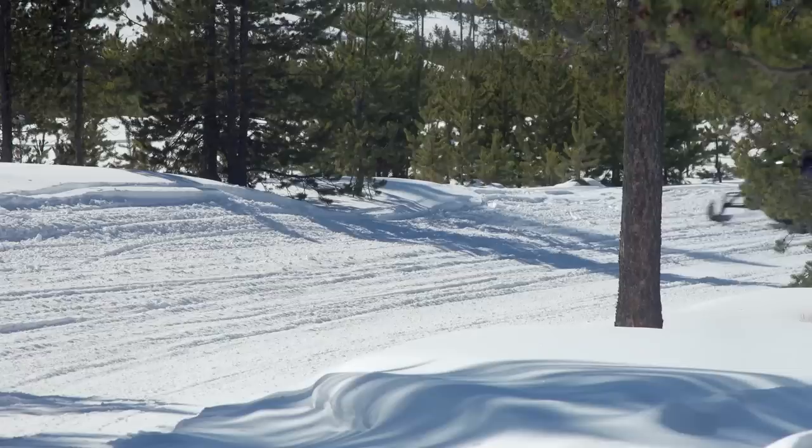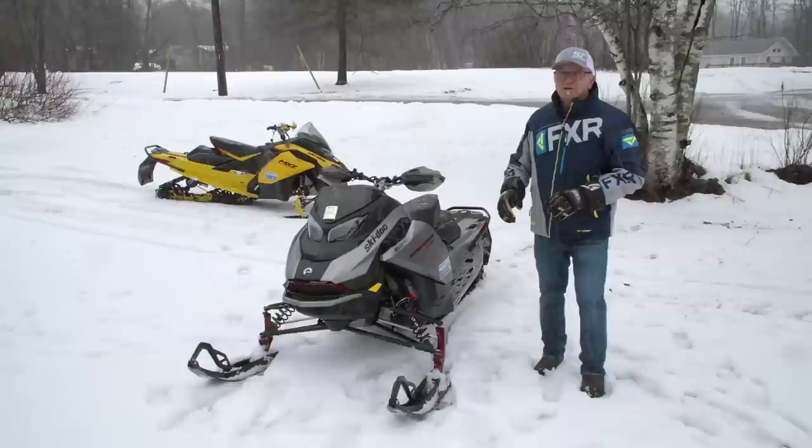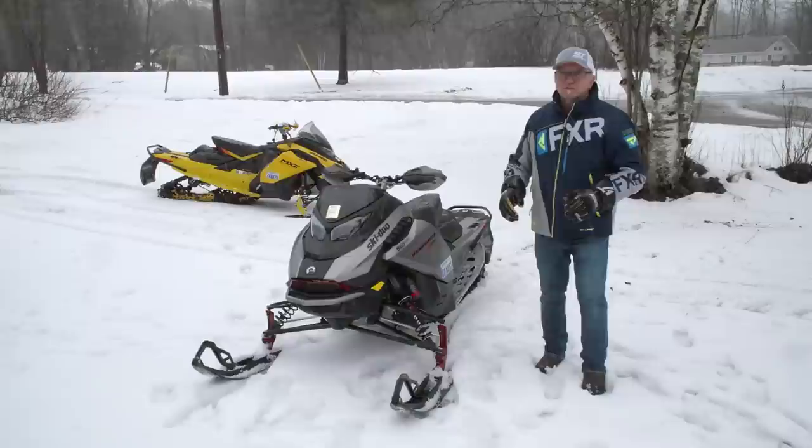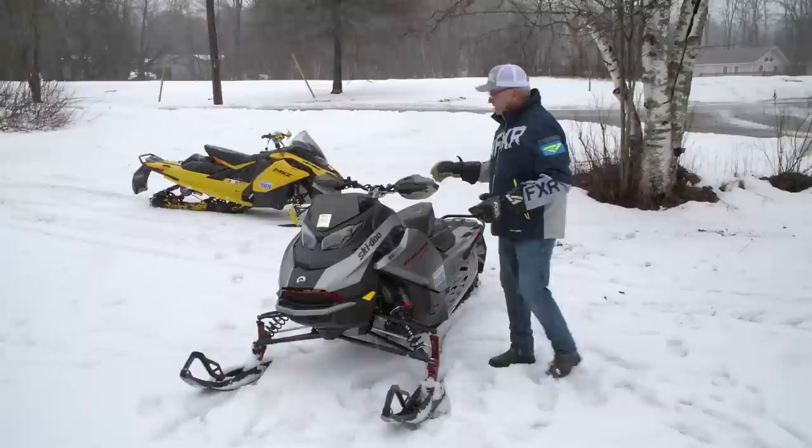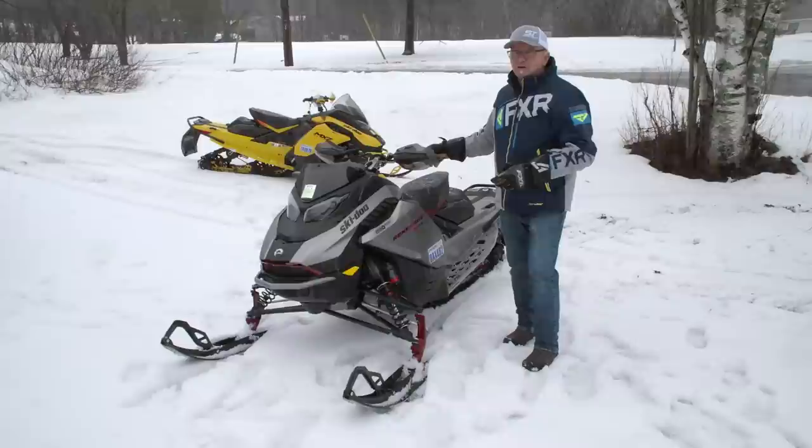Let's talk about the G5. First of all, we've got to get this straight — this is a trail snowmobile. It's a 137 by 1.25, 15 wide. Skidoo puts this on their website in the trail sled category. If you want to go to crossover, which is what we used to think these were, now you go to a 146 Backcountry and Backcountry X. That's a whole other sequence of sleds.